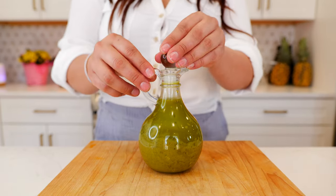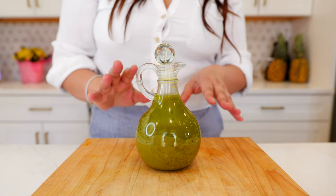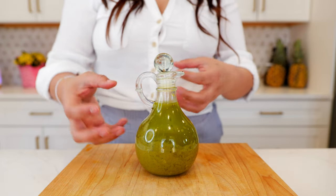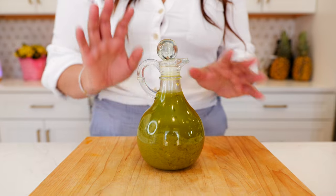Once you're done blending and pouring your dressing into your favorite little container, you're going to let this sit on your counter for two hours. Do not refrigerate until all those flavors are well combined. You're going to see a little separation and that's okay — you can always shake it up.